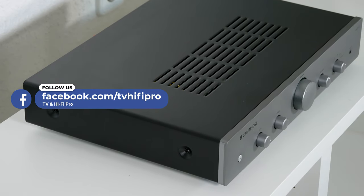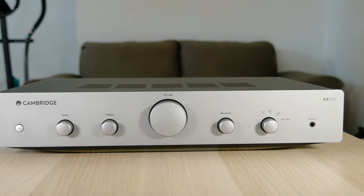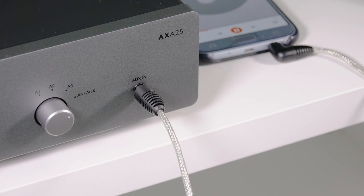On the front there are controls to adjust the bass, the treble, the volume, the balance, and to select the source. There's also an auxiliary input to connect your smartphone, your tablet, or an MP3 player.